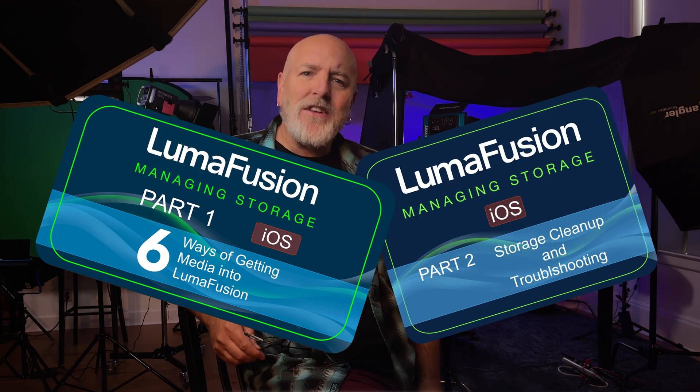Hey there. A while back, I created a two-part video about managing storage in LumaFusion. I promised to follow up with some strategies for backing up your media.